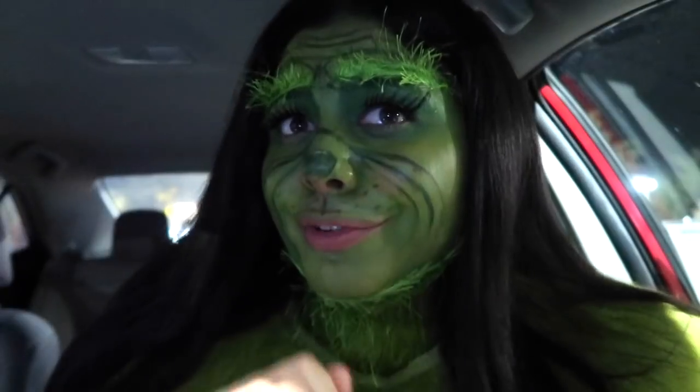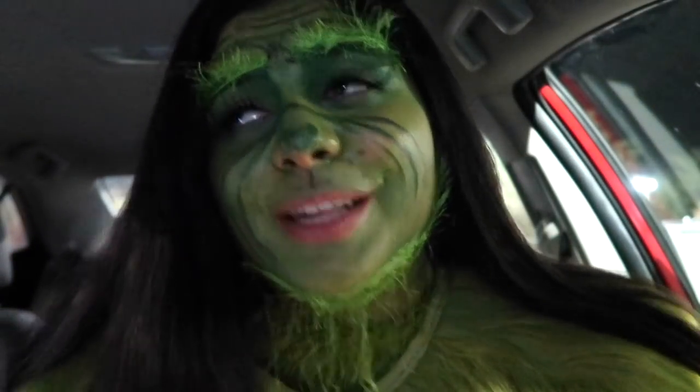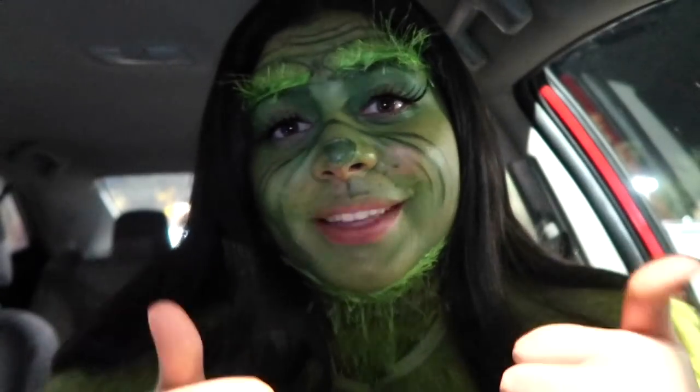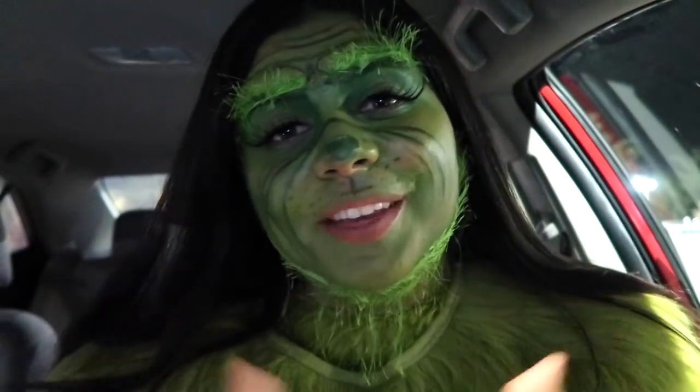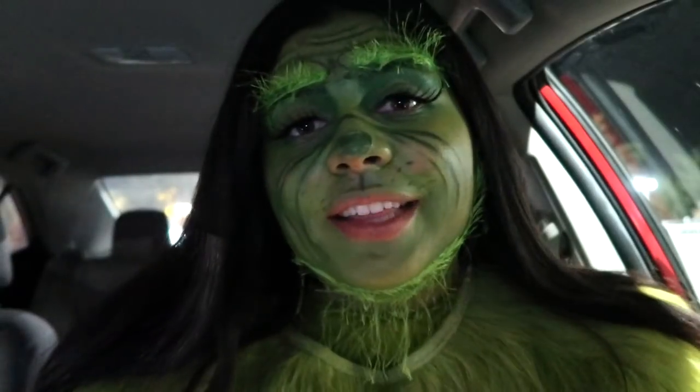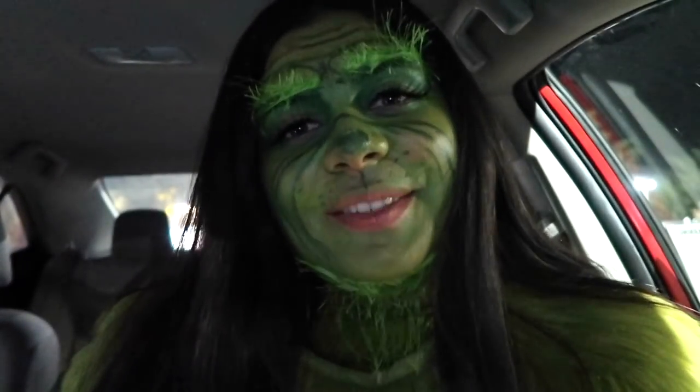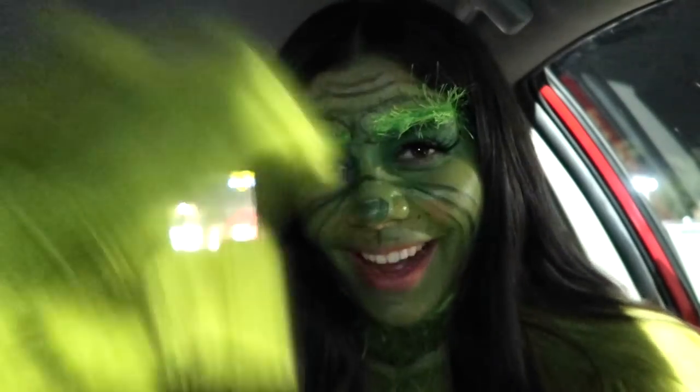This makeup honestly turned out really freaking good. I really hope you liked this video — it took so much time and effort. So if you liked it, please make sure to give it a big thumbs up. Subscribe down below for new videos every single week. Also make sure to hit that notification bell to be notified every single time I upload. As always, I love you guys very much and I will see you in the next one. Bye!